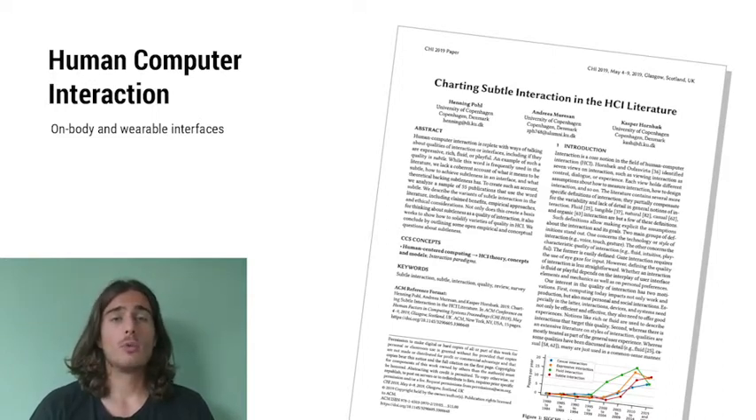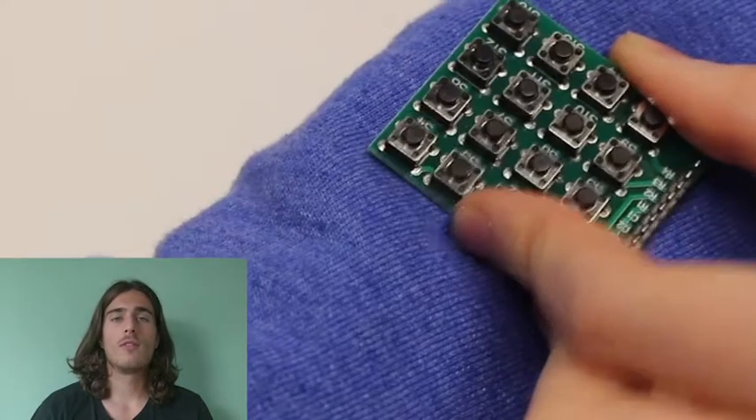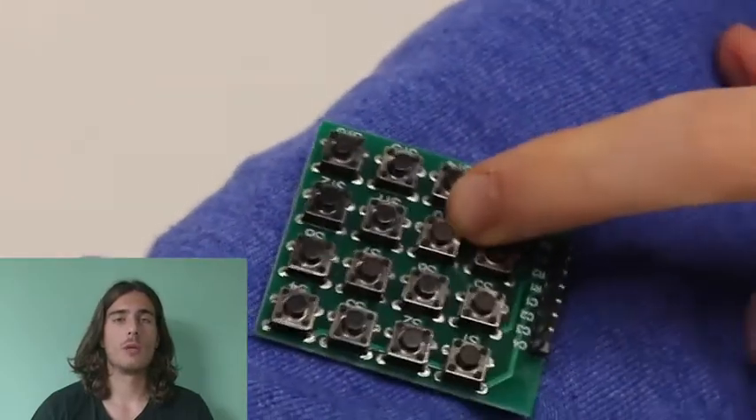However, tactile pushbuttons, which have been providing physical landmarks and tactile feedback for blind typing for decades, were often opted out from their considerations, because their physical mechanism is not so compatible with soft wearables.